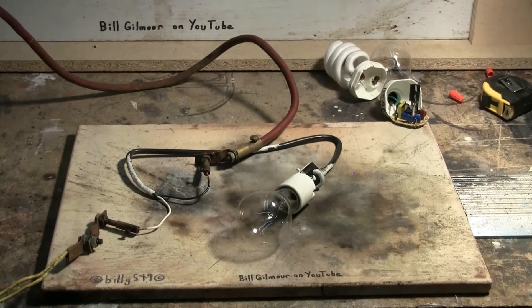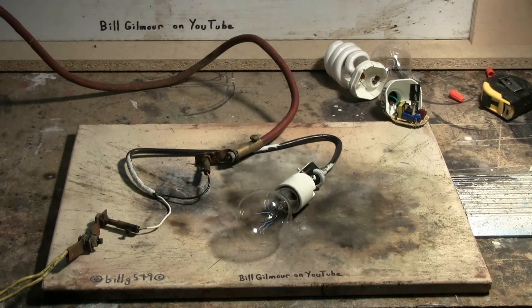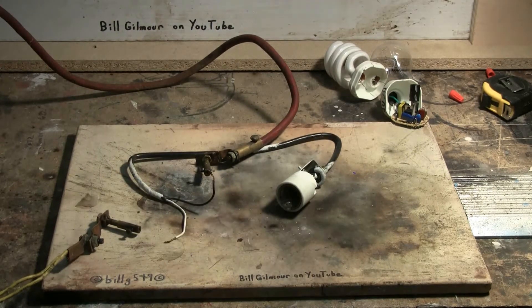I don't know if this incandescent bulb will do anything, but let's fire up and give it a try. Charging, charged, and fire! It did work — amazing. Heard flying glass, and there's no more bulb.